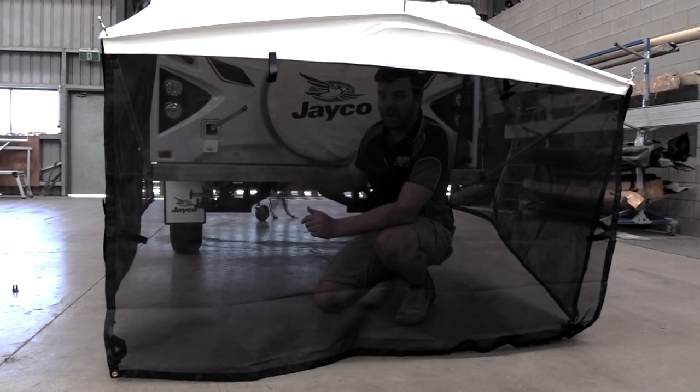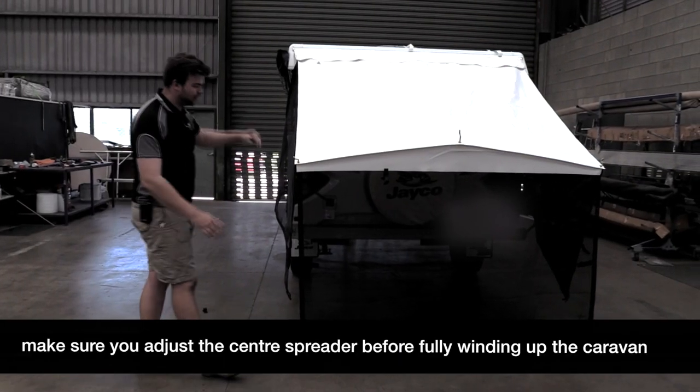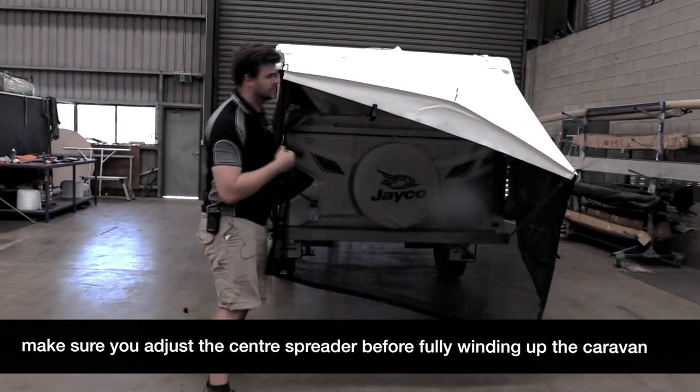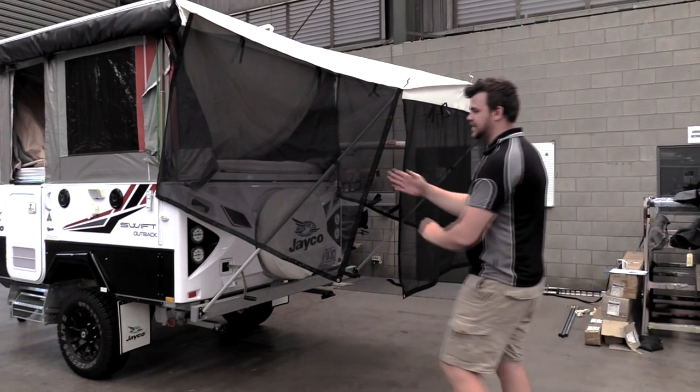The next step is to wind up your van. When you're about halfway up, walk around and extend your poles up, then keep winding. Once fully raised, go around and do your final adjustments.